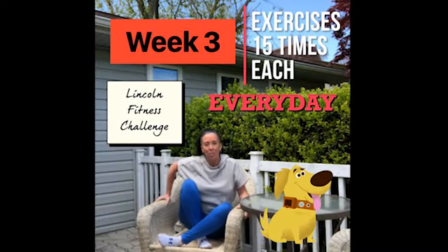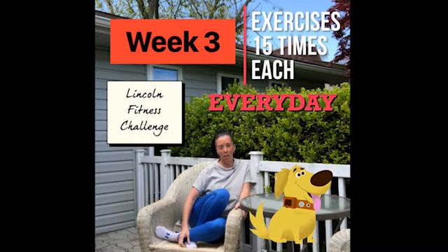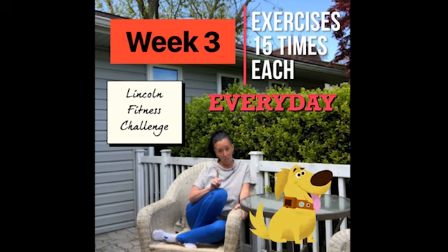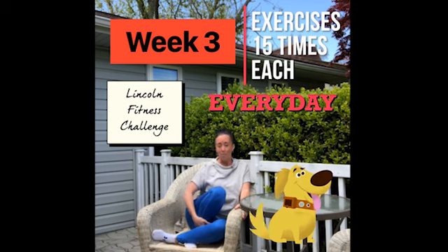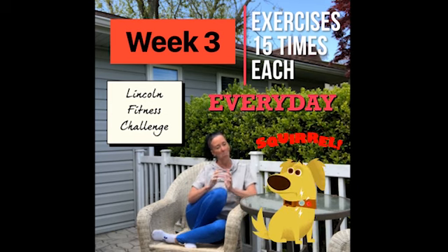Hey guys, it's time for week three of our Lincoln Fitness Challenges. I hope that you've actually been doing the challenges and not just watching me on the videos, because that would be weird. I need you to get up and be as active as you can possibly be. Get outside, do my silly exercises, please do something. Don't just sit there and go pew pew pew.